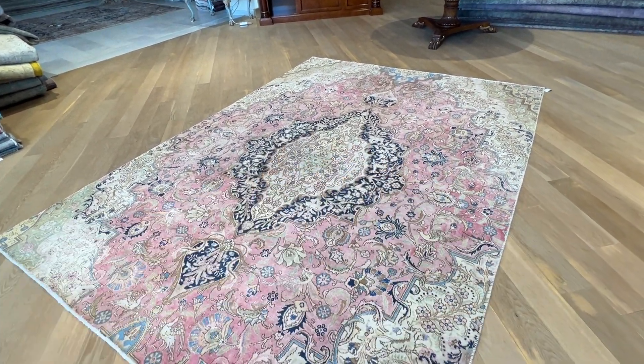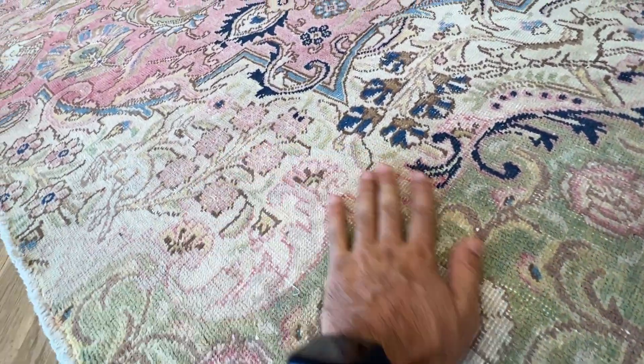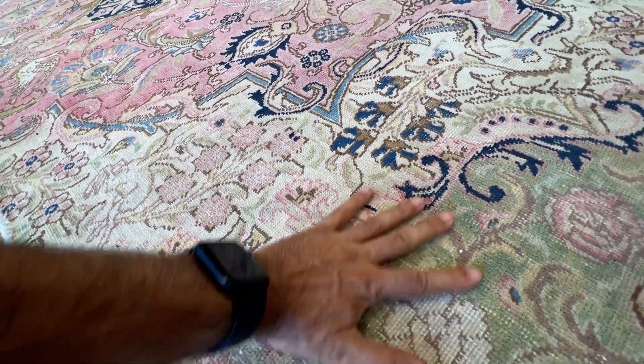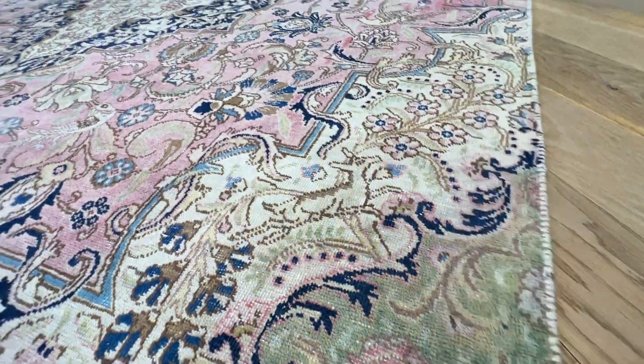See this pink around the medallion — it gives the carpet a very nice feel, with a nice green color tone as well. This carpet has got a nice amount of wool; it's shaved. On the back you can see the high quality Persian handmade knots.